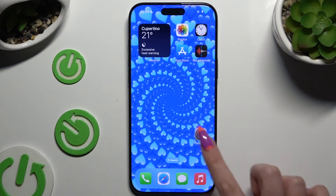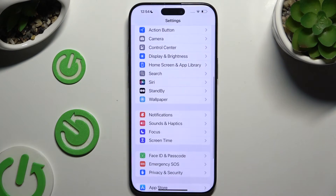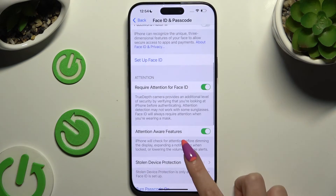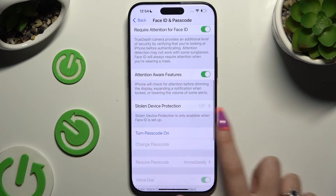Begin by opening Settings and scrolling down to access Face ID and Passcode. Then scroll down again to hit Turn Passcode On.